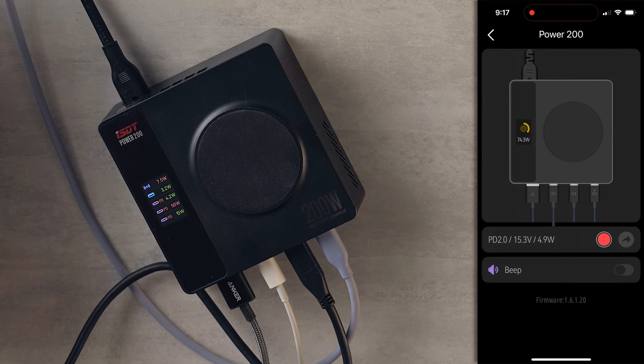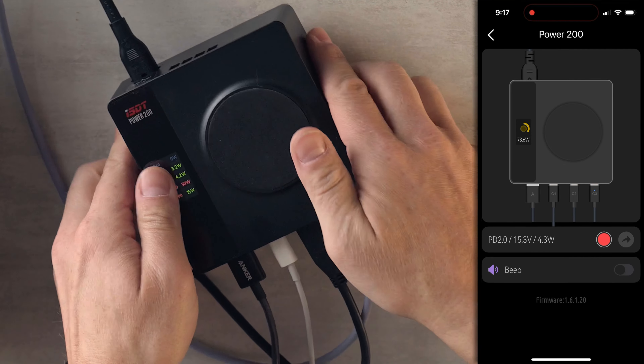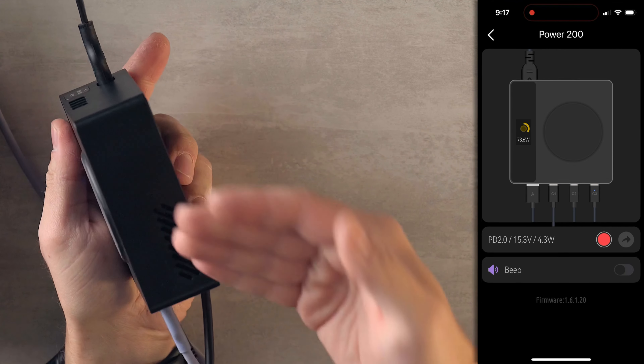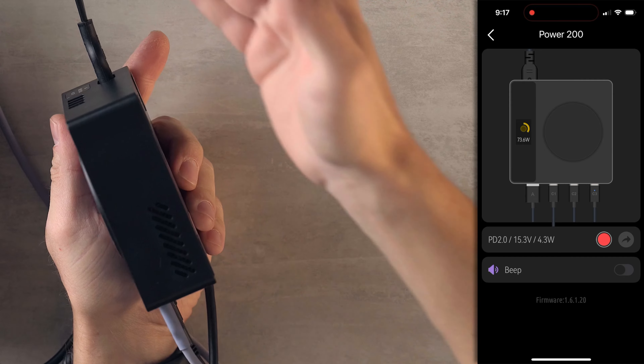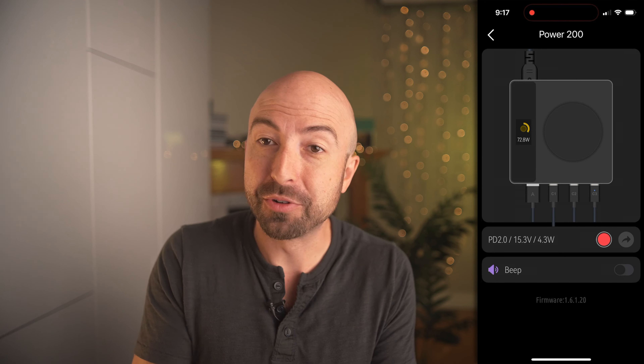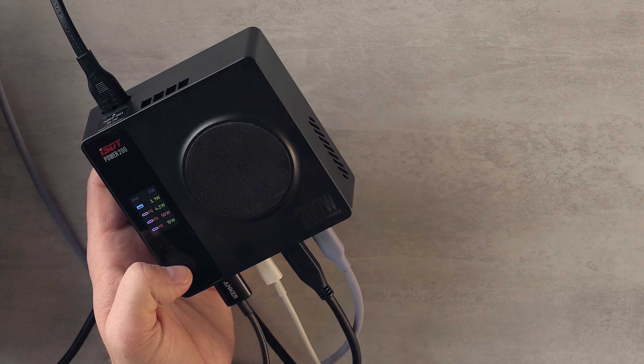Obviously, this is not a travel charger — this thing is chonky. But there's a reason for that: it has a fan inside so that when we hit 200 watts, it'll cool down. Is it making any sound now? No, not at all. We've got a beautiful display, and we don't even need to use the display — we can use the app.